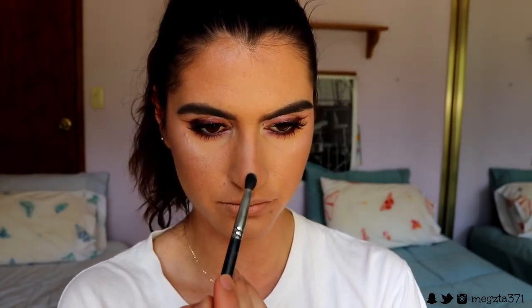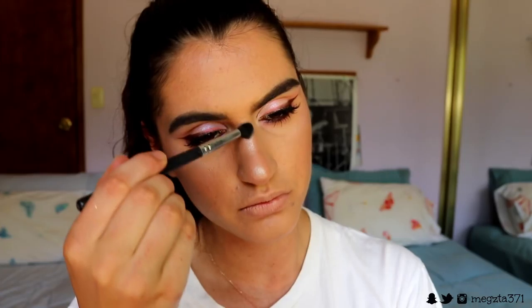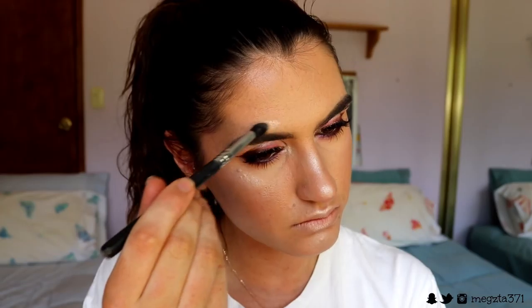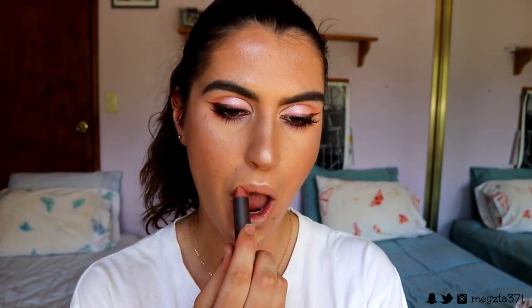On a Morphe M139 brush — pulling it out of retirement — I'm going to grab Shimmer Shimmer and apply this to the tip of my nose, bridge of my nose, cupid's bow, chin, and above the brow. Just all the rest of the high points of my face with Shimmer Shimmer. Then I'm spritzing my face with the Skindinavia Finishing Spray. For lips I'm going in with this nude lipstick from Burt's Bees Cosmetics in the shade Nile Nude — I like the sheer, creamy finish and the colour.